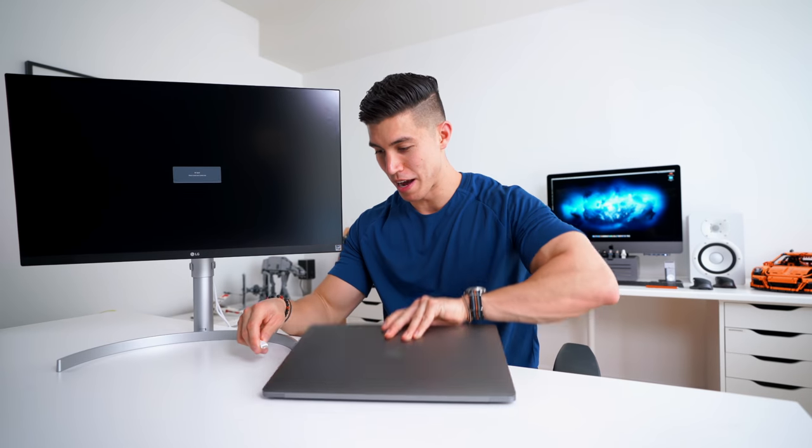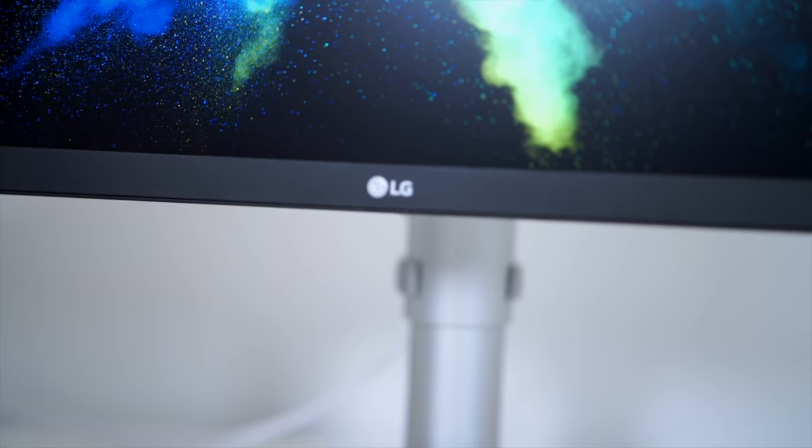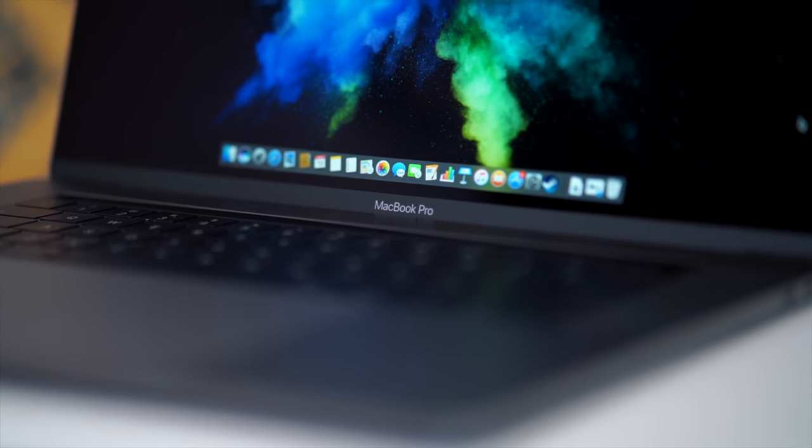The best part is it hooks up to my MacBook Pro with just one USB-C cable. Let's take my new MacBook, open that puppy up, boot this guy on. Look at that — like magic. The biggest selling point was just having this guy hook up directly with one USB-C cable. It just makes the desk setup so much cleaner, having to worry about less cables and cable management — not my strong point, most of you know.